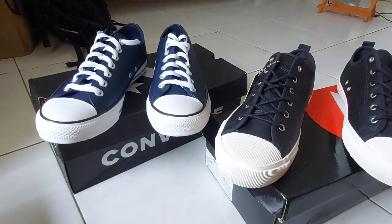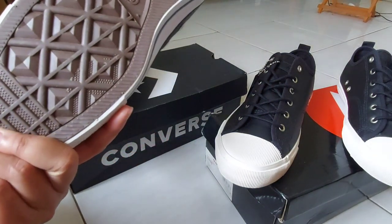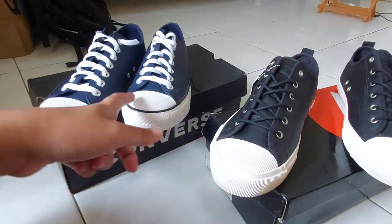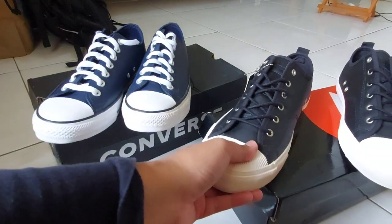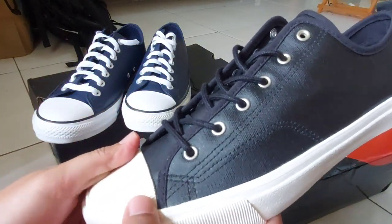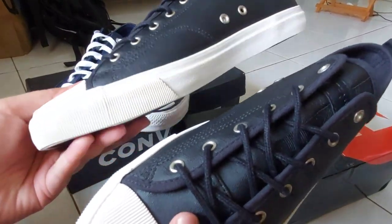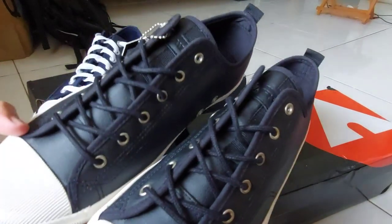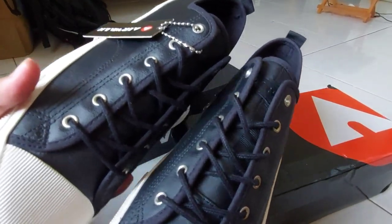Converse ini juga turunan, salah satu anak perusahaan dari brand Nike. Sementara Airwalk — dua brand ini sama-sama dari Amerika. Saya awalnya berpikir bahwa Airwalk itu adalah buatan lokal, tapi ternyata Airwalk juga — perusahaan induknya ada di Amerika, Los Angeles.